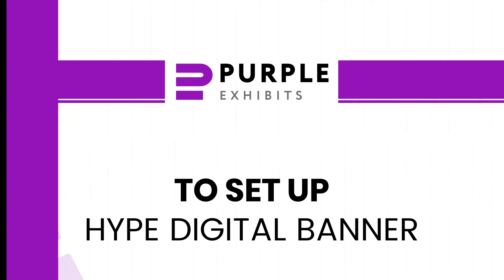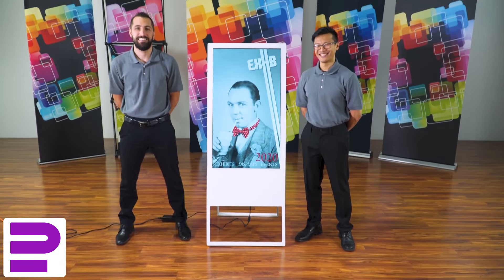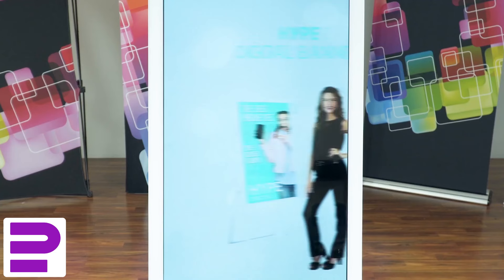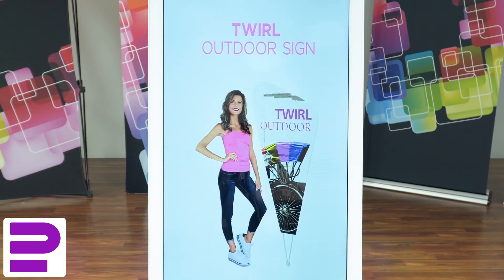The Hype Digital Banner is an ideal display for advertising at events, interior spaces, and at trade shows. It plays animations and photos as promotional content on its crisp, vertical screen.